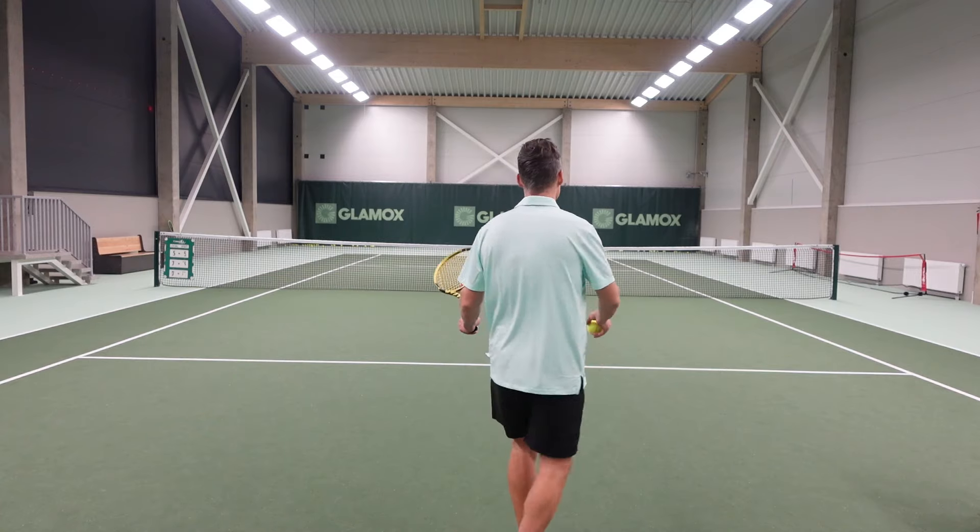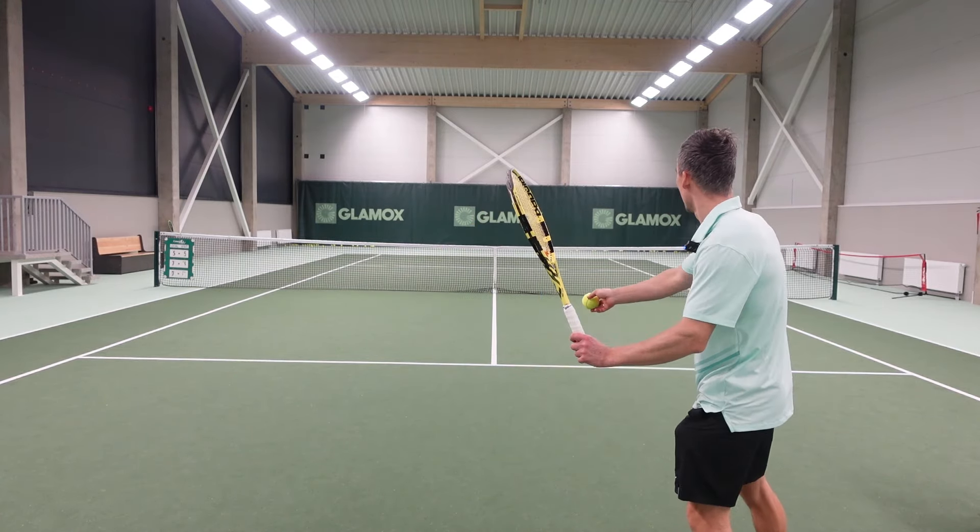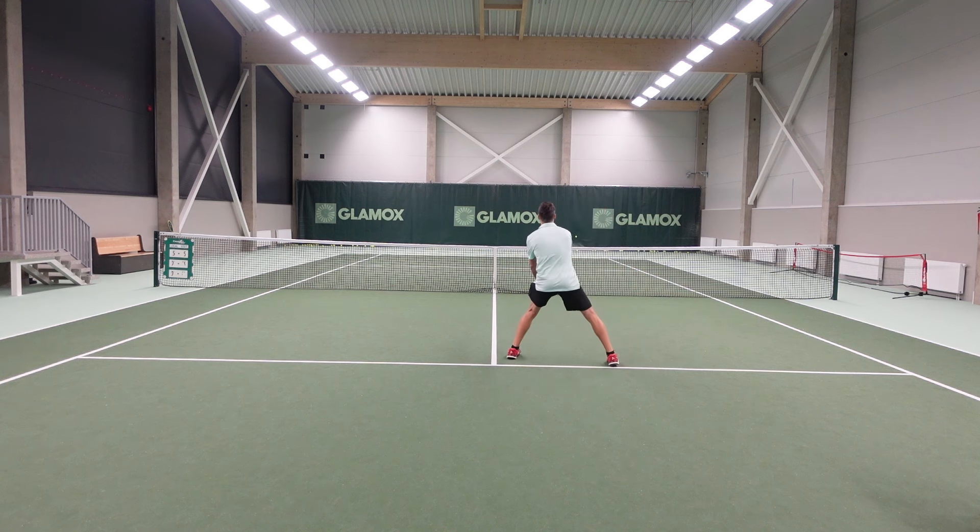So one more time: I'm going to attack, change my grip, get to the ready position.